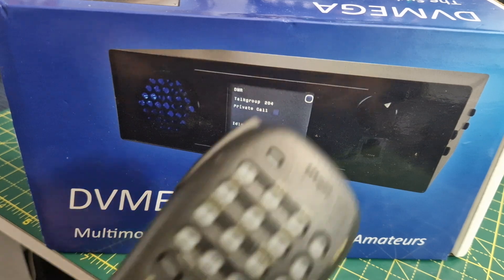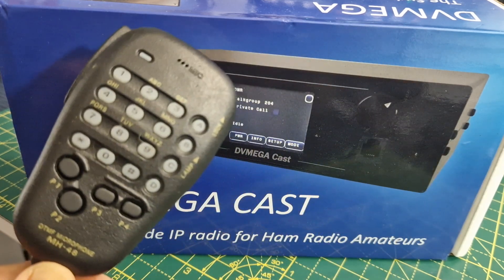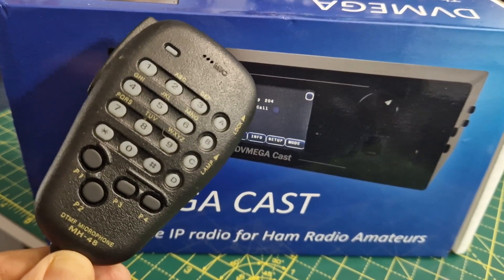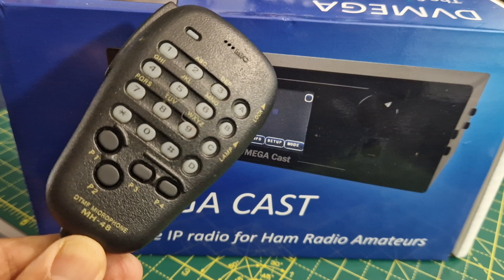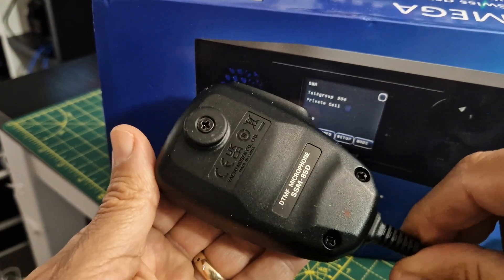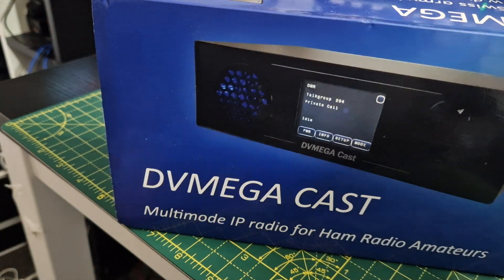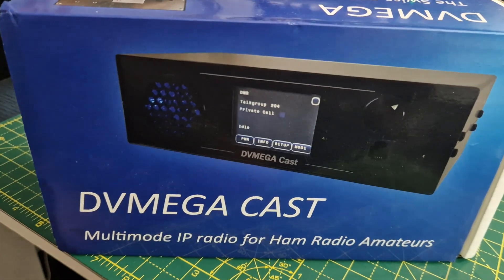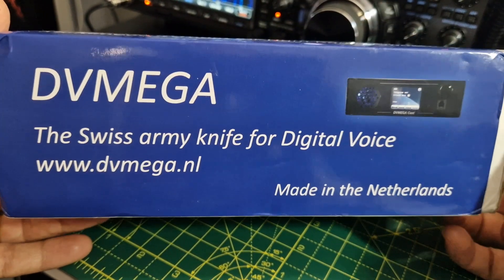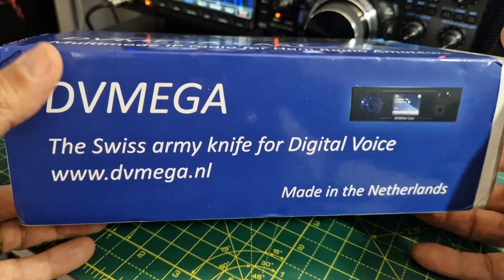You do need to check with whoever you purchase this from to see which microphone they include. This one works, and I think this model was an SSM-BT85, which is very nice. It's quite good that they've used a Yaesu microphone. Let's quickly look at what's written on the box: 'Swiss Army knife for digital voice.' You can register this for all the latest updates.